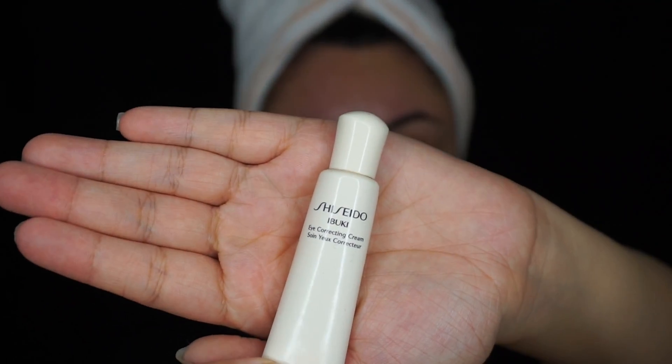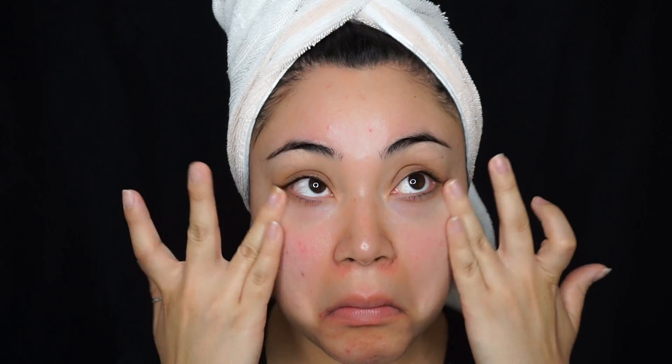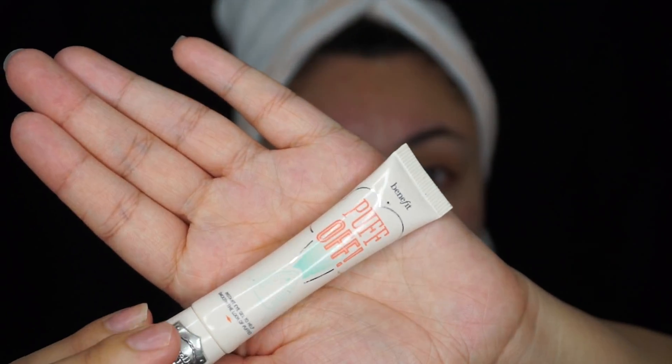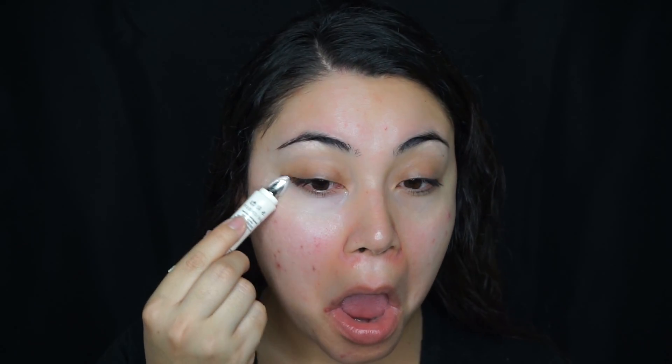And then for eye cream, I'm using the Shiseido eye cream. You just want to make sure you make this face so it really gets in there. I'm also going to be using the Puff Off from Benefit — this is a great alternative if you can't afford eye fillers. It's going to smooth out your under eyes and get rid of the puffiness, and you also want to make that face when you apply that.